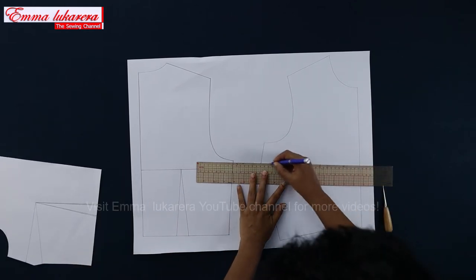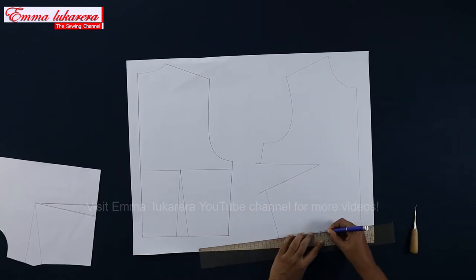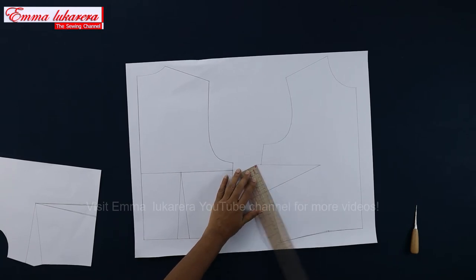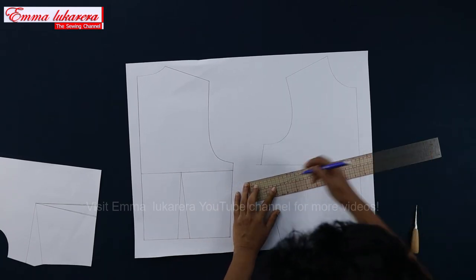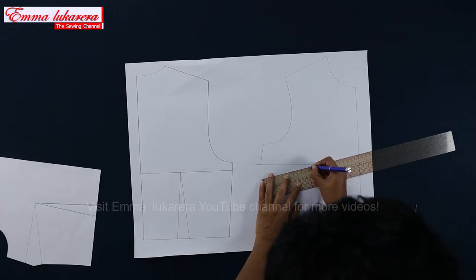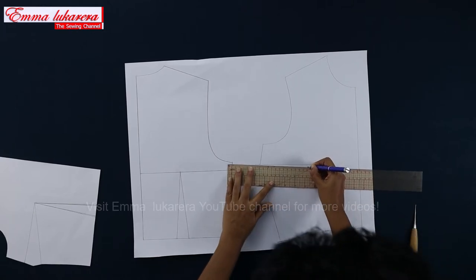Now draw the new bust dart and smoothen the waistline. Mark the center of the bust dart and draw a line to the bust point. Mark 3 cm towards the side seam from the bust point on that line. Draw the new bust dart.